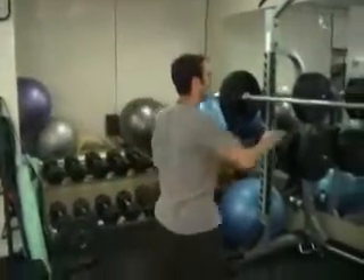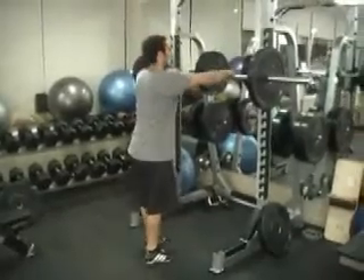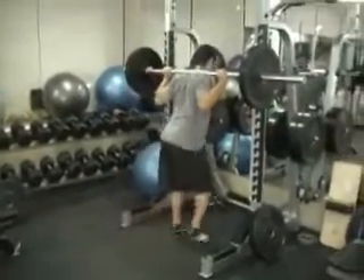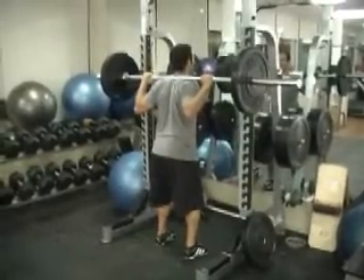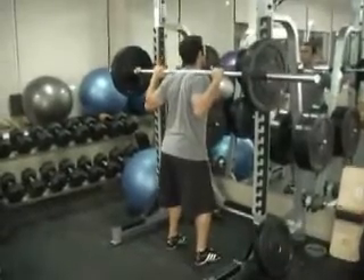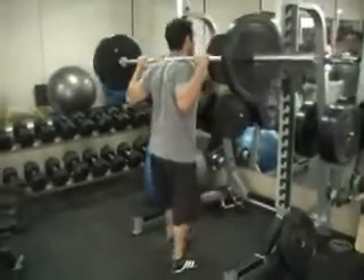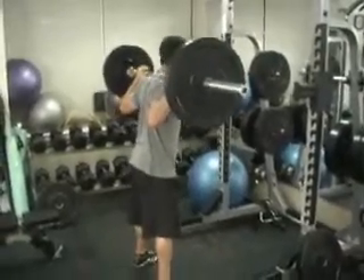Now if you can't do a barbell squat, we're going to do one-legged squats instead. So for the barbell squat, you're going to rack that bar about chest height, step underneath, and rest that bar on the meat of your upper back — those are called the traps. Brace your abs, unwrap the bar, step out, and feet are going to be just wider than hip width apart.